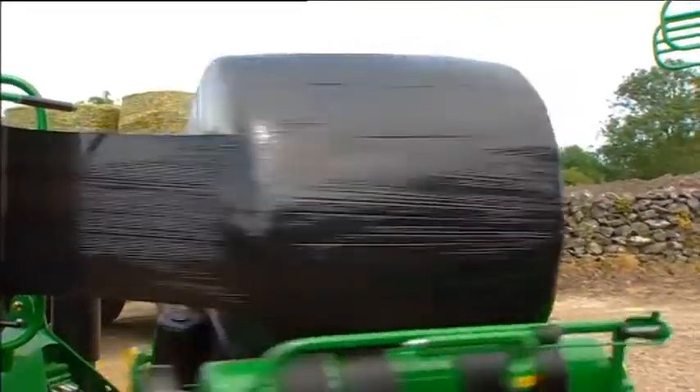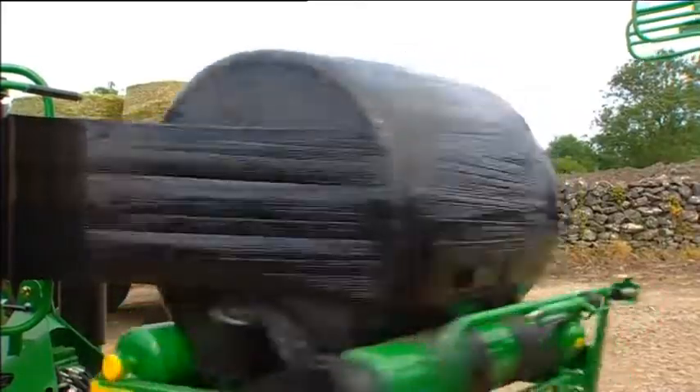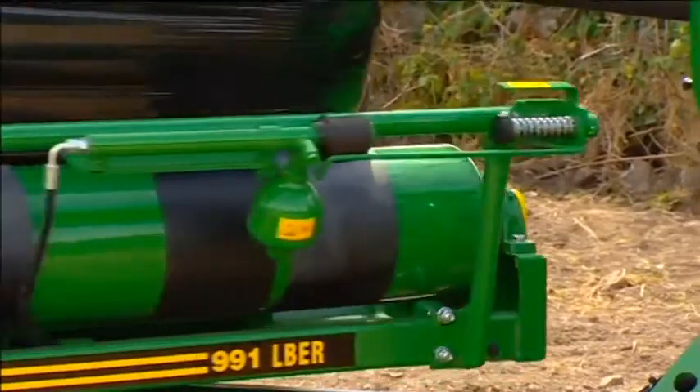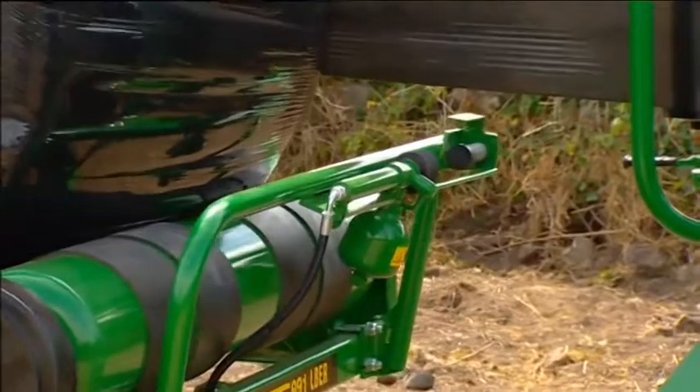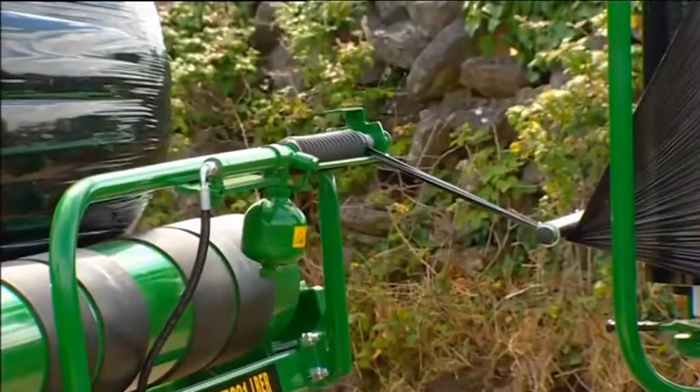Even as the film is wrapping around the bale, it is contracting, hugging closely to the bale. Fitted as standard on most of its bale wrappers, the McHale cut and tie system saves time and labour while maximizing film usage.